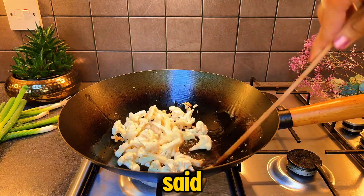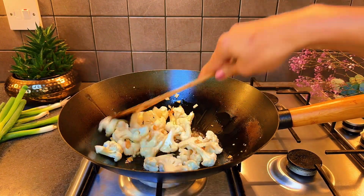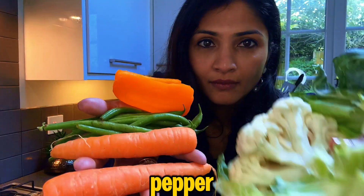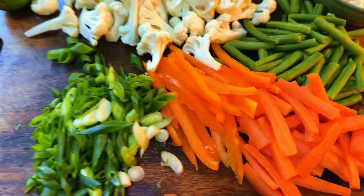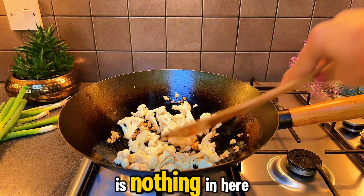Dad said, 'I'm sure you can make something nice yourself.' So I opened the fridge and discovered half a bell pepper, some cauliflower, two small carrots and a handful of green beans. My immediate response was, 'There is nothing in here.'